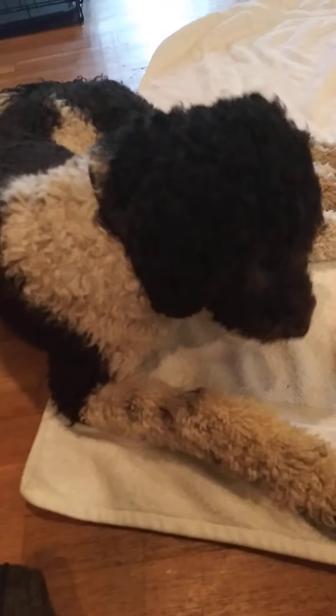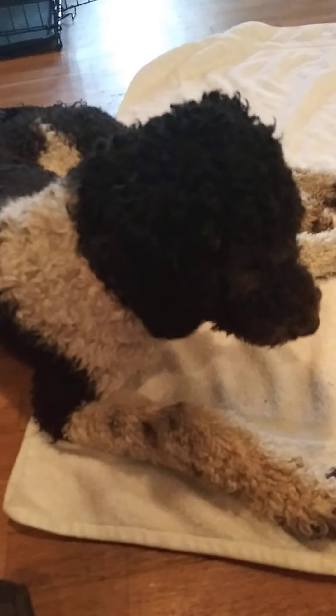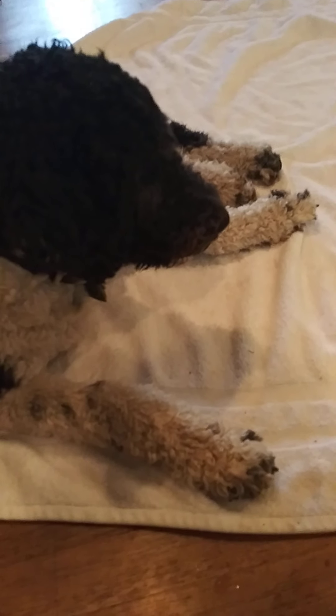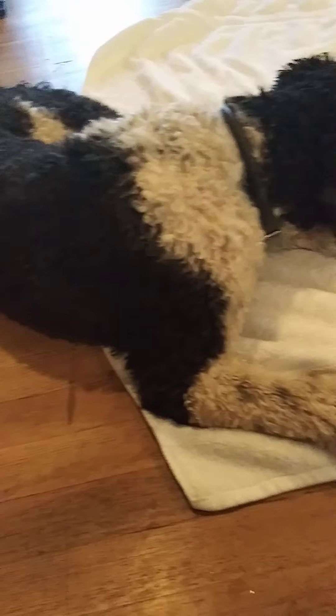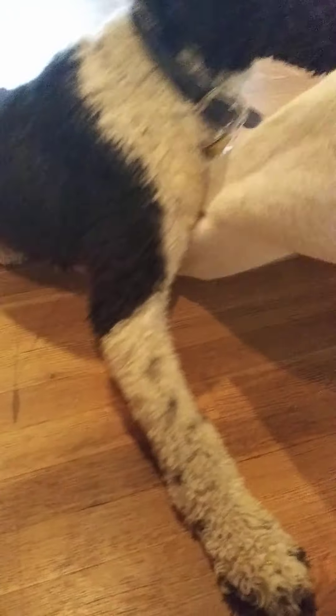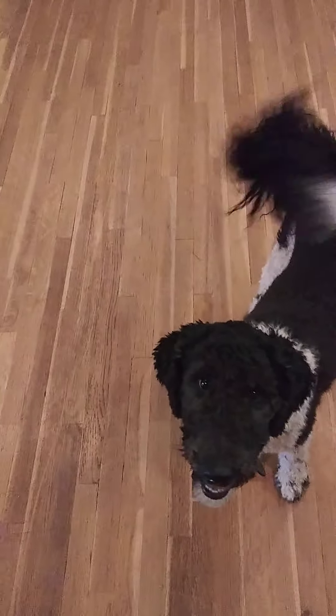Let's toss a treat off the mat for Mr. Jake. I don't think he sees it — we'll just swipe our little mat up. Oh, you found them! There we go. Usually I like to toss a treat off the mat so it's not that big of a deal when we move on from our relax on a mat exercise. They really start to enjoy that.